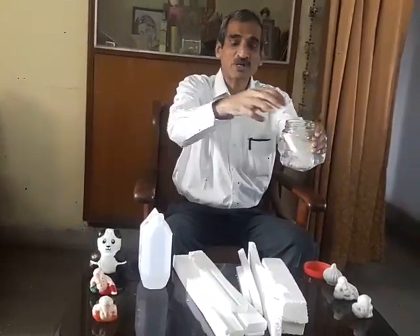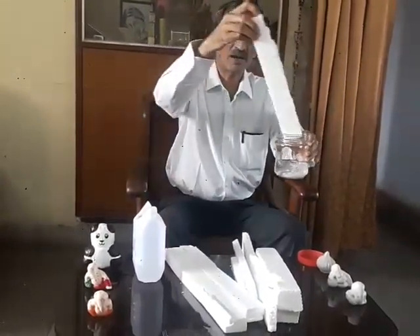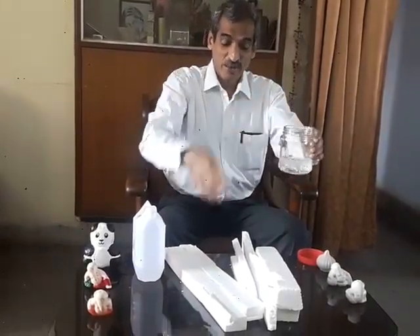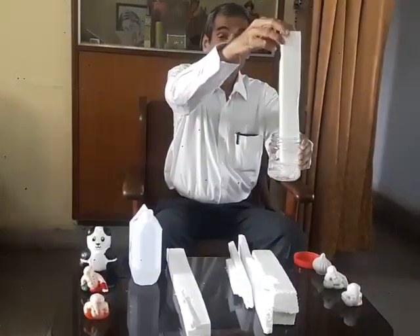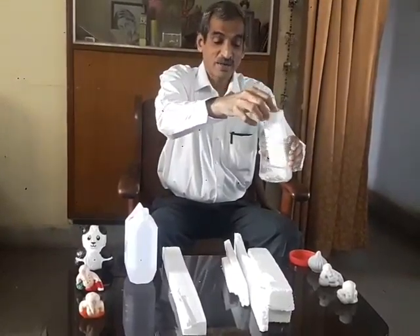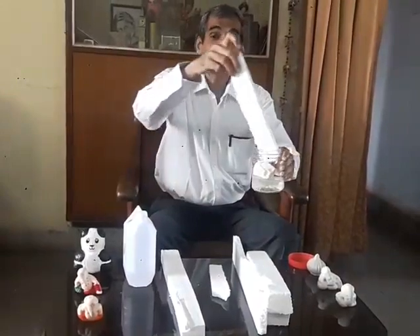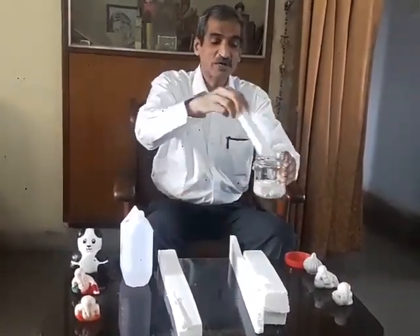Thermocol is essentially expanded polystyrene and it maintains more than 97 to 98 percent air trapped in it. So when I put thermocol in acetone, the air escapes and I keep on putting more and more thermocol till it becomes like a clay. If I take around 100 ml of acetone, more than 12 to 13 thousand centimeter cube of thermocol goes in it.